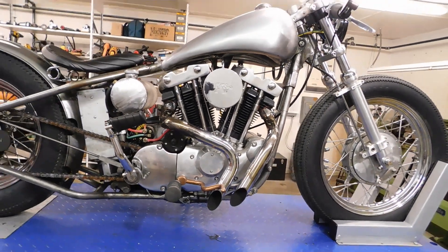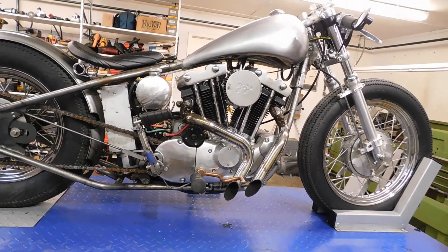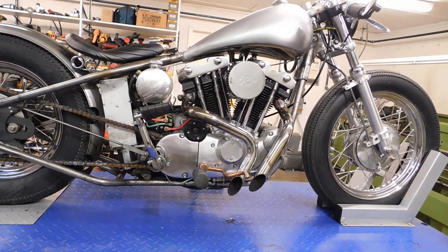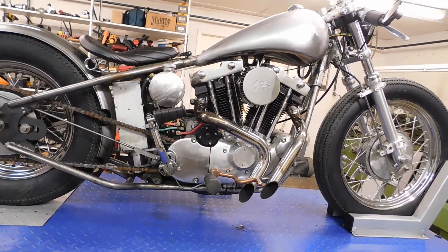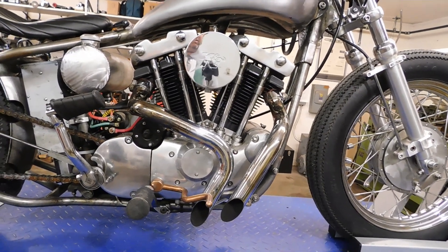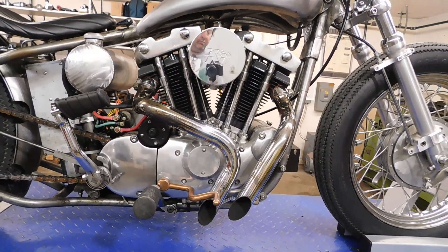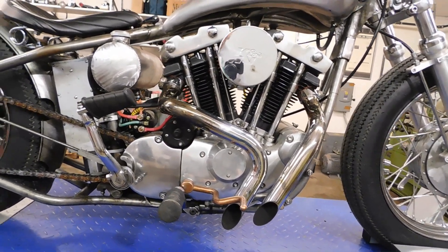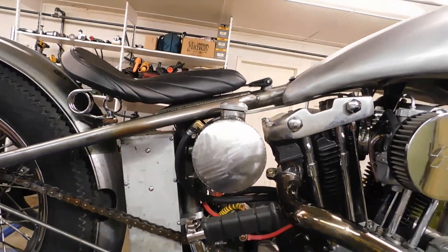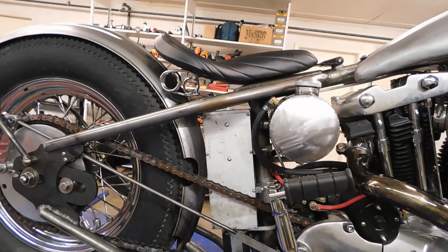I'm going to walk through this real quick, do just a quick walk-around and go over what I have done to it. The frame is a '73. The difference between the '73 and the '74 frame is nothing really — pretty much the same. I cut the frame about right here where the oil tank is and put on a hardtail.